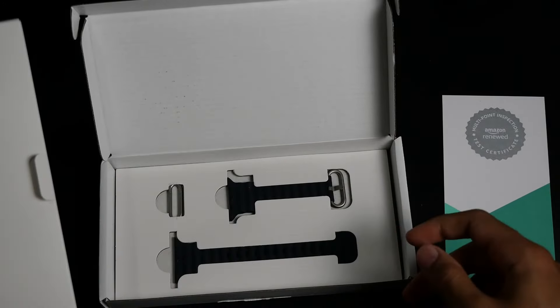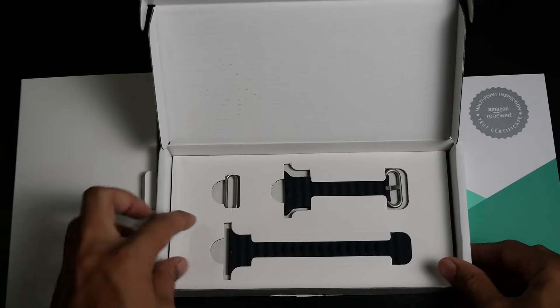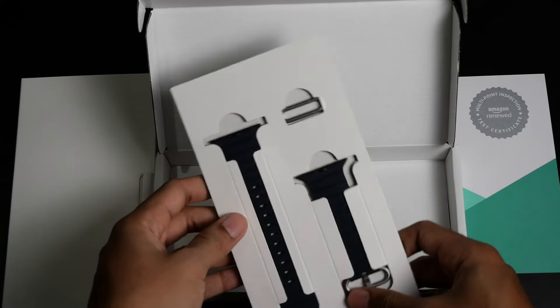Let's open the box and see what's inside. It comes in a simple white generic box wrapped in plastic — it does not come in Apple packaging.